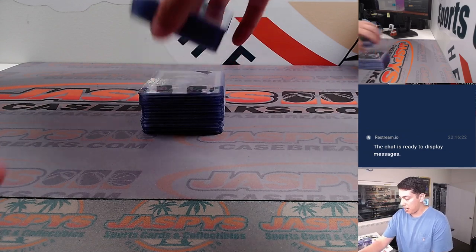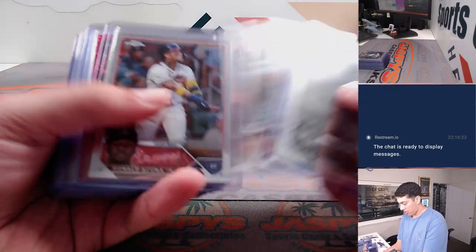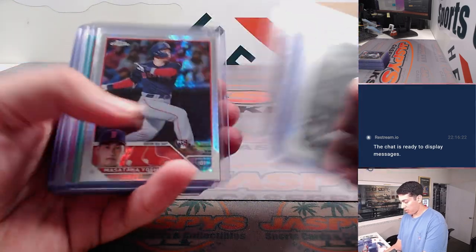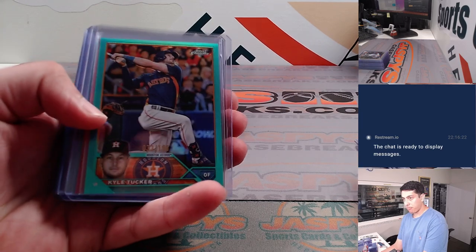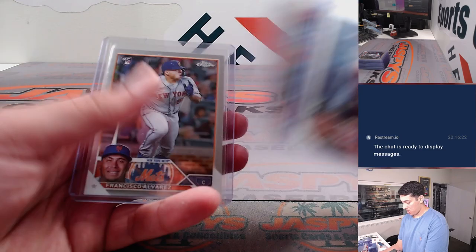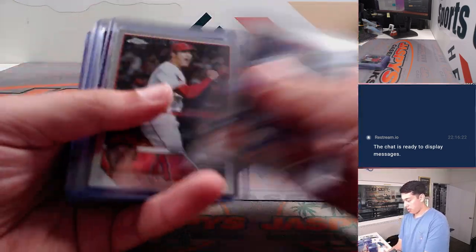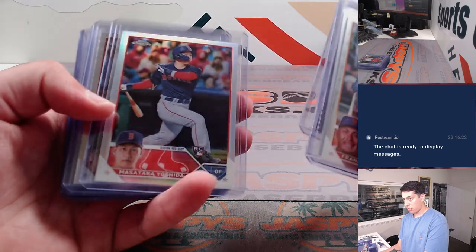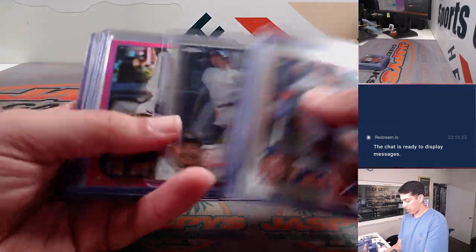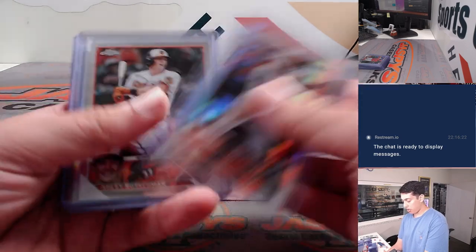Half a case here. Got a Riley Green negative, some Rooks, Acuña, Groshan negative, Yoshida Prism, Alvarez, Yoshida Refractor. Jazz to $399. Gunner Prism.